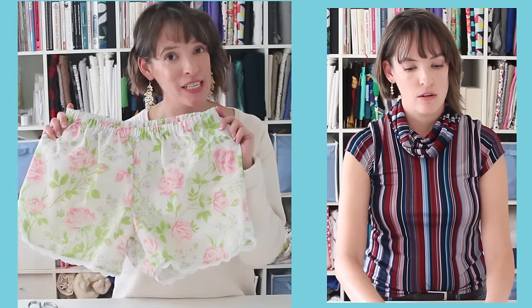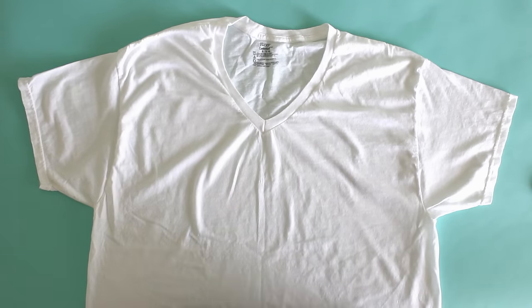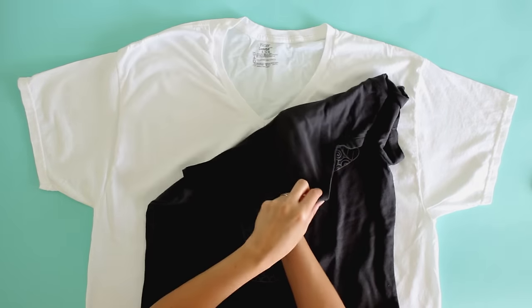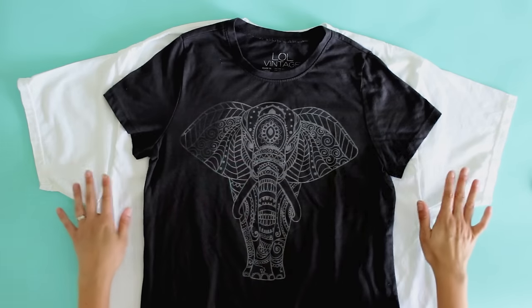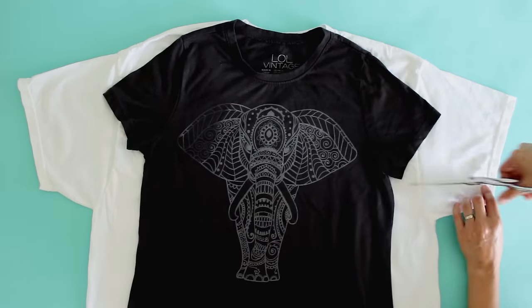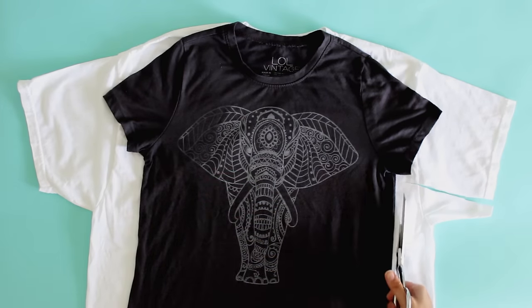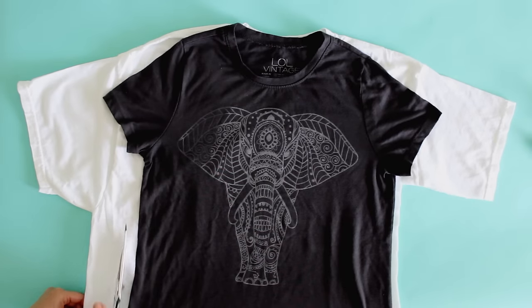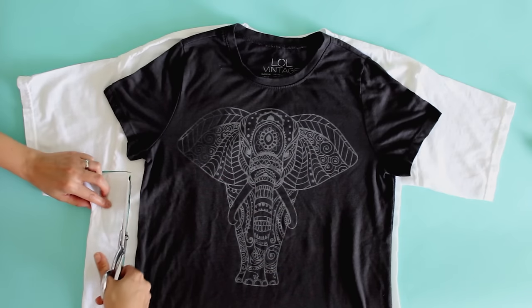So we're gonna grab your t-shirt and show you how to do this. The first step in making a shirt smaller is to get out one that you like the fit of, and you want to match the centers of the shirts. Make sure they're lined up, then we're gonna use this shirt as a guideline for where we need to cut the larger shirt. I'm going to cut leaving a seam allowance, using that sleeve and side seam as a guideline. I'm leaving a little bigger seam allowance than I'll need to sew, because once I've done my rough cuts I'm going to fold this in half and make sure the cuts are symmetrical — leaving myself a little room for error.